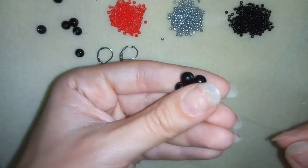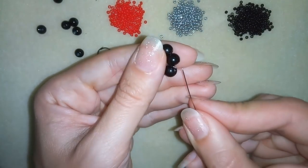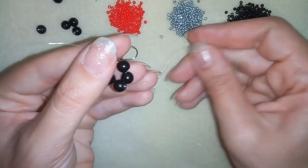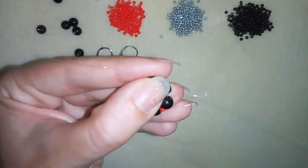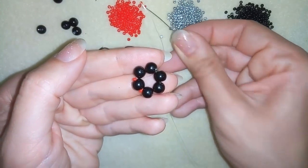Now I want to take a red seed bead and go through this pearl, then another red seed bead going through the following one, and I will continue until the end of this row.